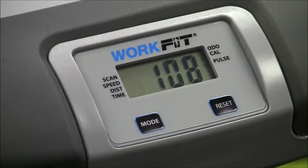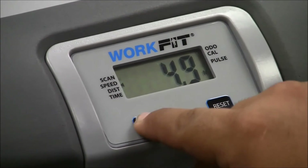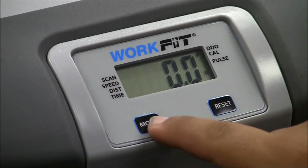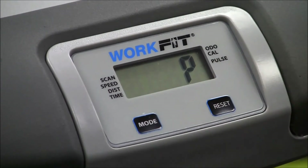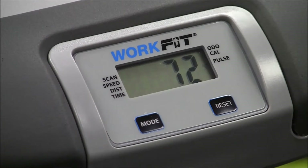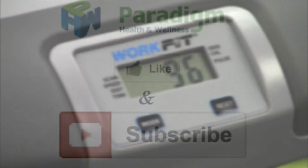As you can see right now it's on hand pulse. To go straight to pulse, you're going to hit mode two times to get off the scan mode, and then once you get to pulse it will say P. Once you start holding the hand pulse it will start blinking again and give you your reading. It will give it a second to get to your actual heart rate. Once it's at your actual heart rate it will start slowing down.